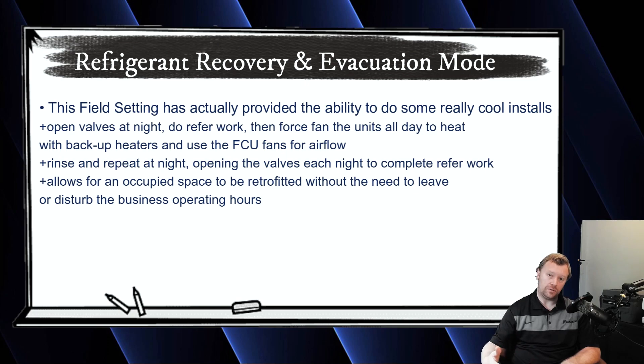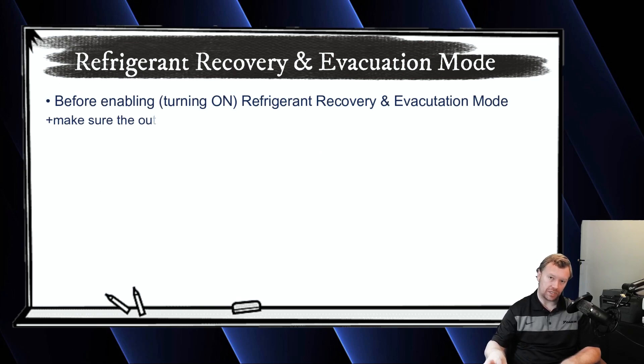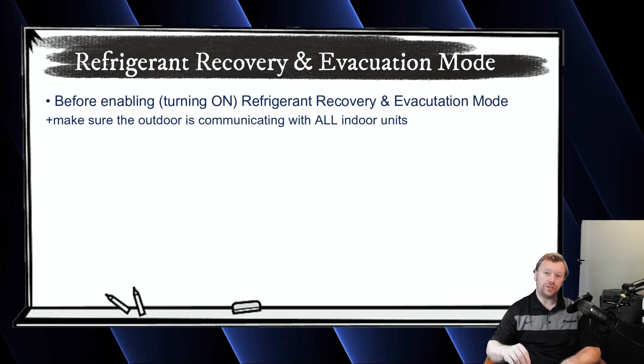What you need to do is verify communication between the indoors and outdoors. I'll put a card in the corner for the video where we went through as a group and talked about how to verify your communication is good. Once communication is confirmed — we see all six indoor units that we've physically installed — you're going to go to the outdoor board and turn on refrigerant recovery and evacuation mode.